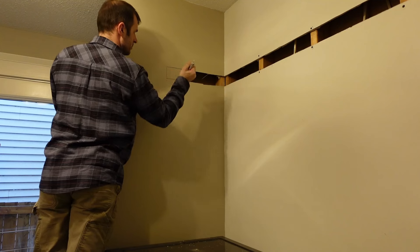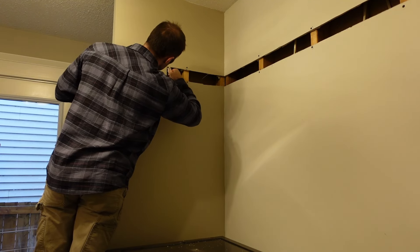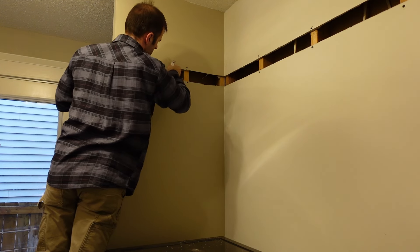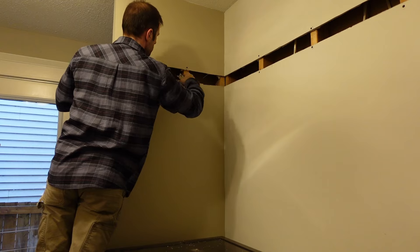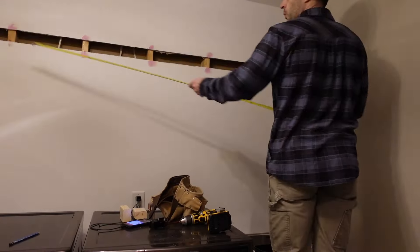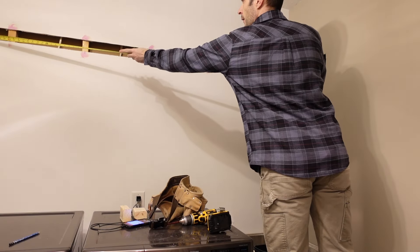The reason I'm doing this is that I want all the two by threes firmly affixed to the studs behind it. I also don't really know where the electrical and the plumbing is running back here, so this will make sure that I'm not going to hit any of that as well. Now I'm just measuring it up for how wide I need it for the two by threes that I'm going to put in here.